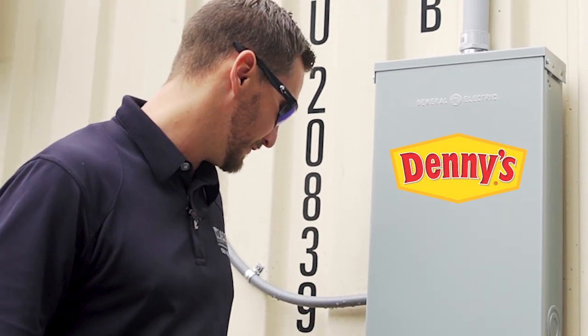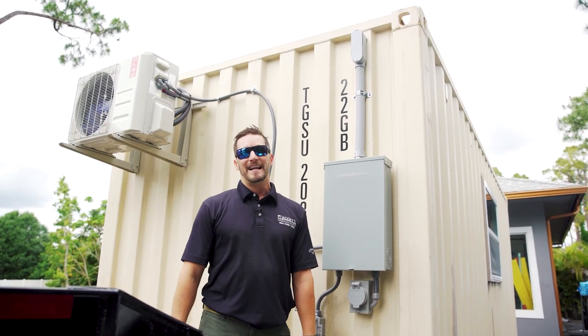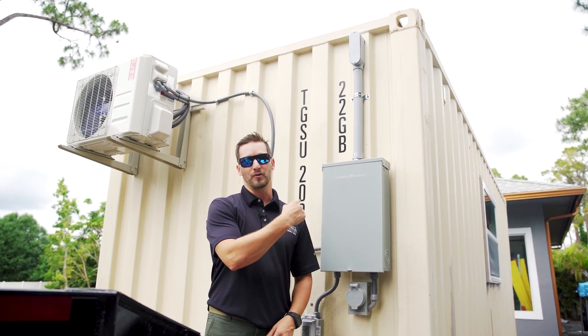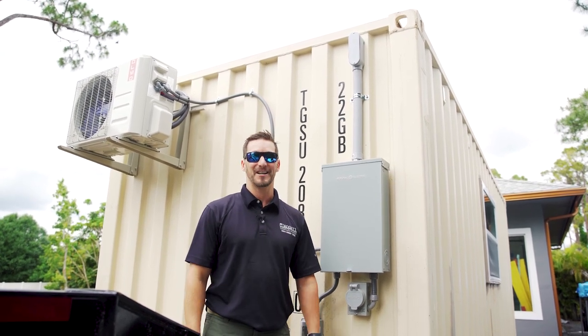Welcome back to Containing Luxury. On this episode, we're going to be discussing the install of our electrical system on our container home. Let's get started.